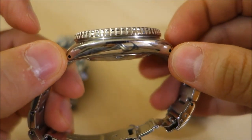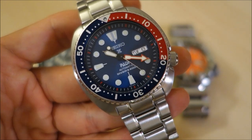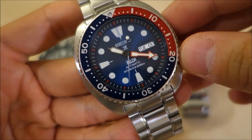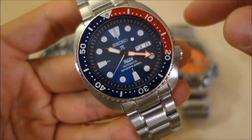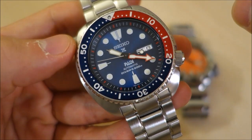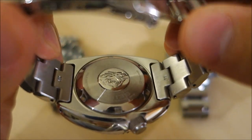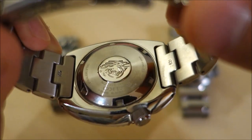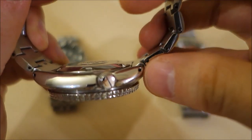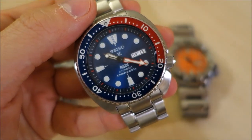This is the largest watch here at 45 millimeters across and 13.4 millimeters thick, with an adjusted weight of 176 grams — the heaviest of the three. The movement is the 4r36, with 41 hours power reserve and 24 jewels — slightly more reserve and jewels than the old 7s26. It also hacks and hand-winds when you pull the crown out. Pleasingly, this one has Droolux — drilled lug holes — which people really like since you can remove spring bars with just a paperclip.